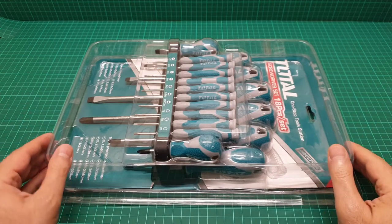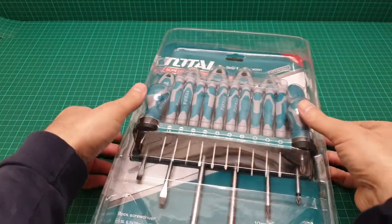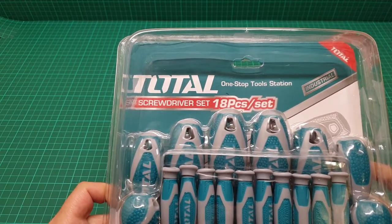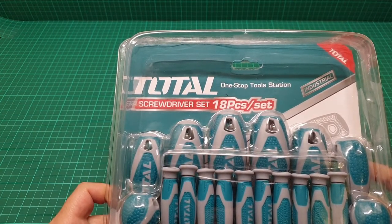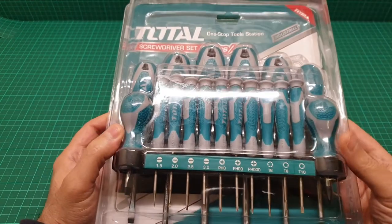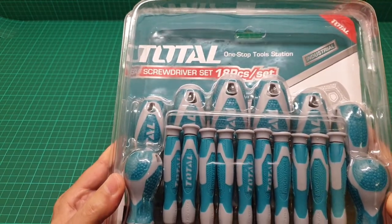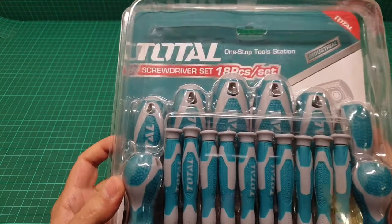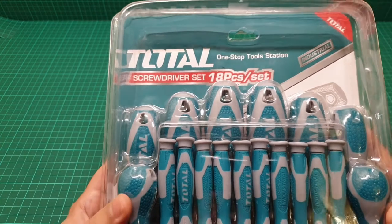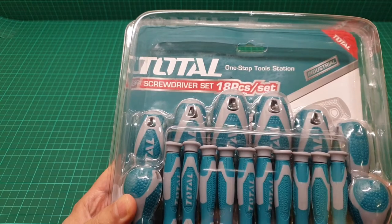Hi everyone, this is a video about this set of screwdrivers. The brand name is Total, and they give seven years of warranty on any items in their collection. The quality is good and the price is fantastic — in this case we have 18 pieces of screwdrivers.